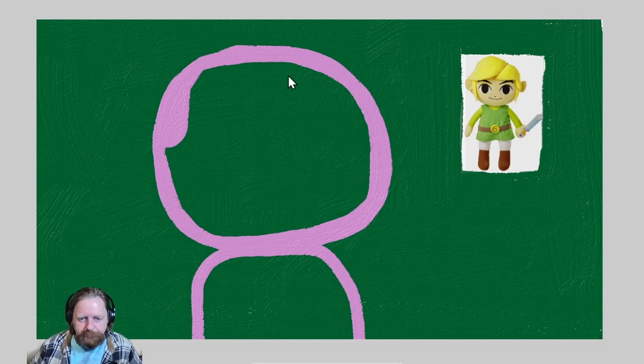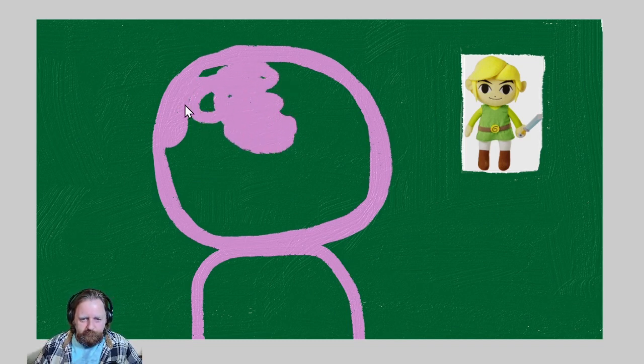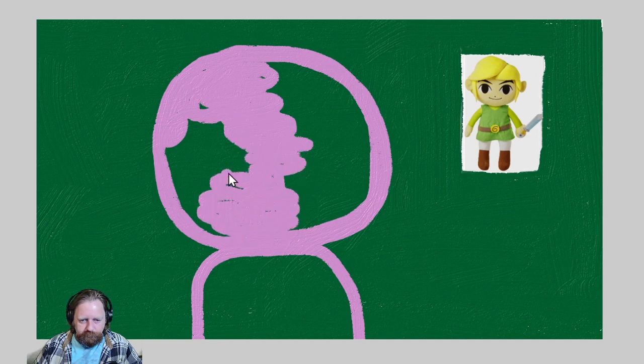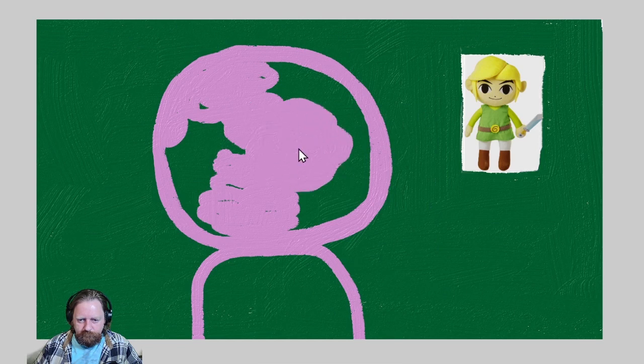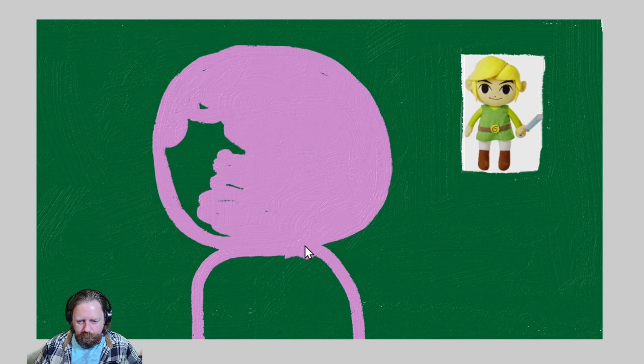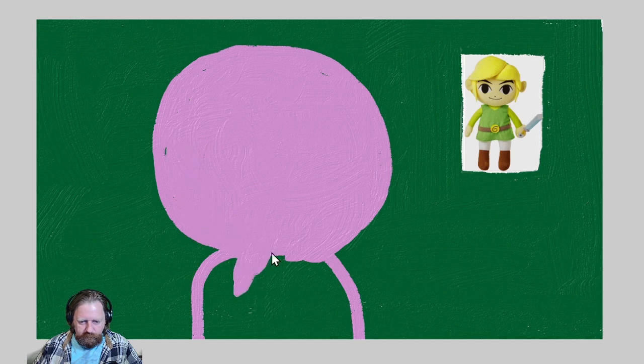I'm going to do his body down here. Let's start off by brushing this in. Use a little bigger brush for this because that would take us all day. I said we just want to get down the paint — it doesn't have to be perfect.